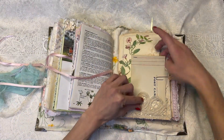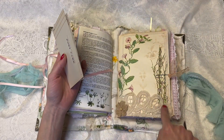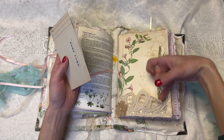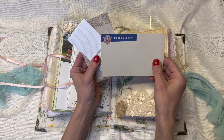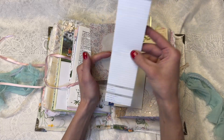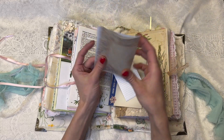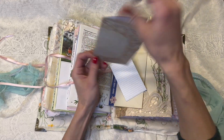Here's this page. Isn't that so pretty? I love that. It's got this lace kind of doily piece that I made into a pocket. It's got an old United States Army vintage postcard. It has this cool little piece of ephemera that you can write on, and this piece of stationery.